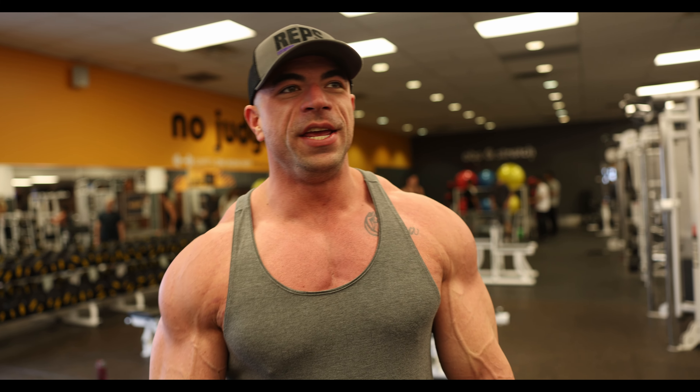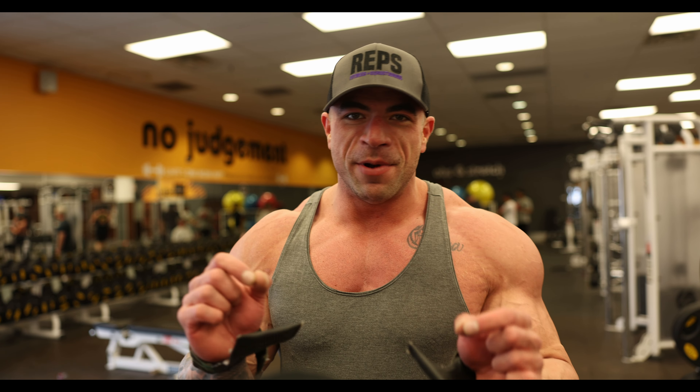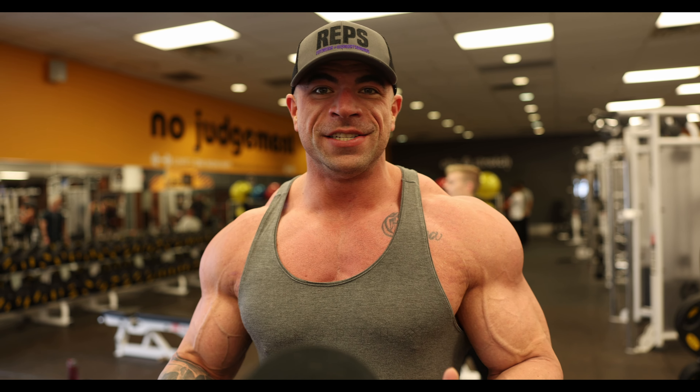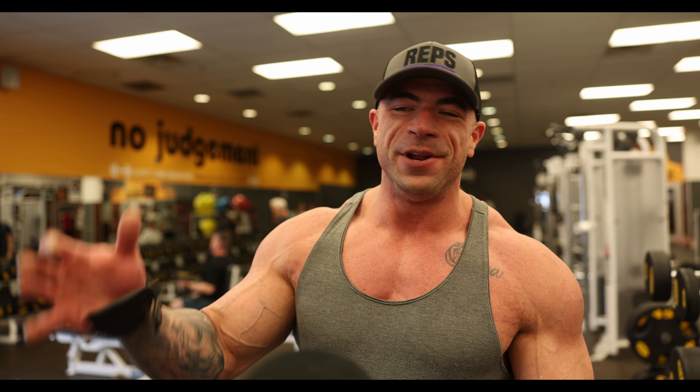Just talking about old beginner training mistakes — me being obsessed with having big arms when I was young. I'd go to the machines and anything that said arms, I would do it. I'd be doing back machines on arm day just because the little diagram on the machine showed it would hit your biceps. Anyway, you live and learn.